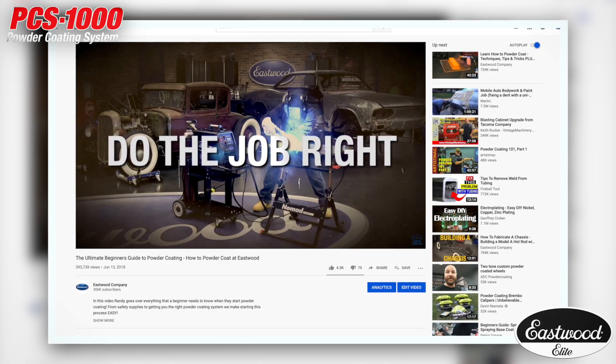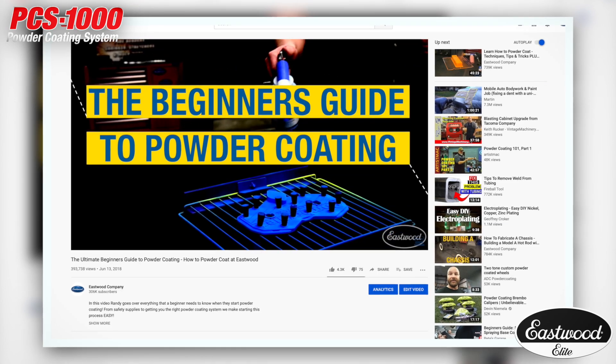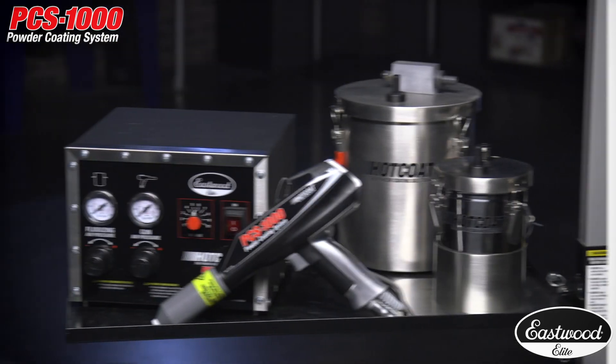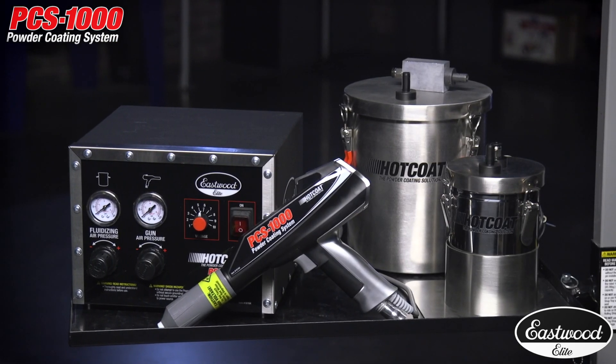If you want to learn more about powder coating, there are detailed videos, including a great beginner's guide, available on our YouTube channel as well as at eastwood.com. Let's take a look at the Elite Hot Coat PCS1000.